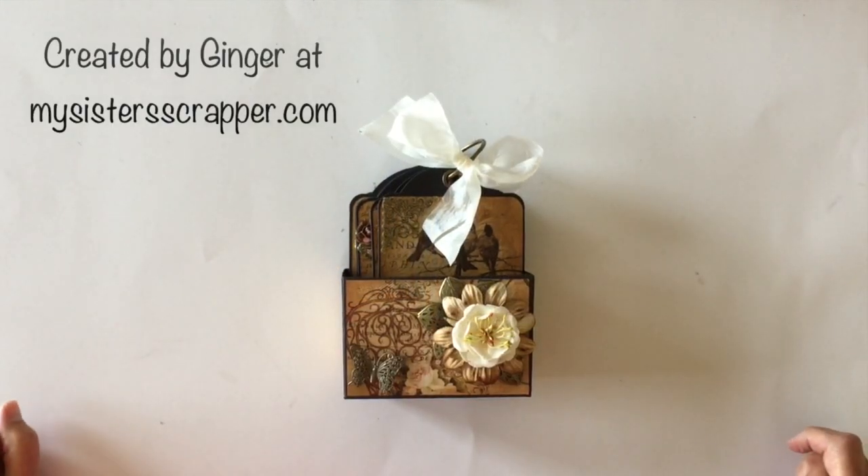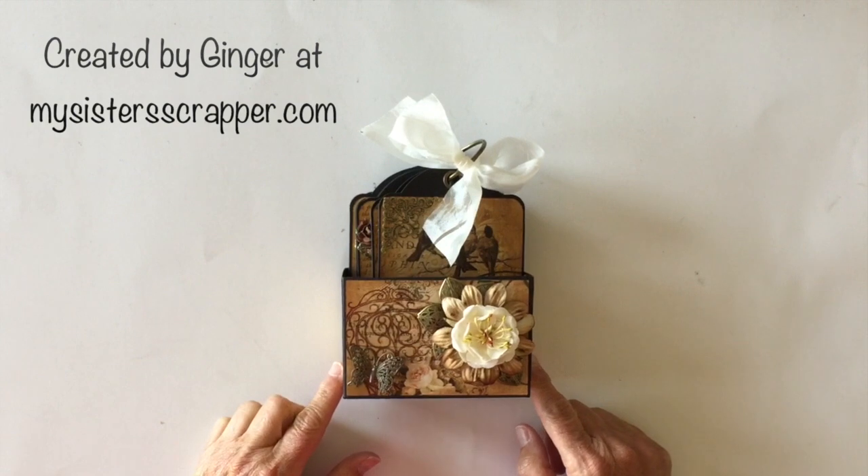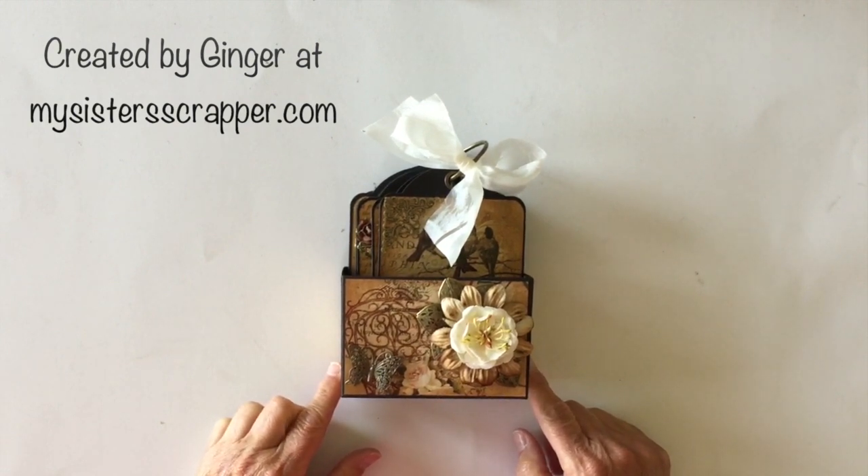Hi, this is Ginger from My Sister Scrapper. Today I have a project to share with you that I created as a Butterbee Scraps Artistic Treasures Design Team project.